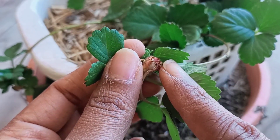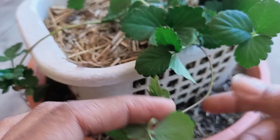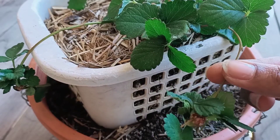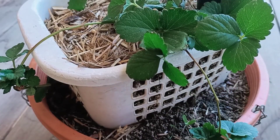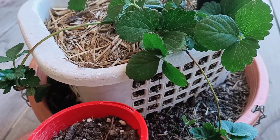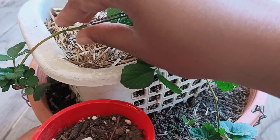This is already producing roots, so we need to put it in the soil to develop a great root system. I will show you how I pin the runner into the soil.